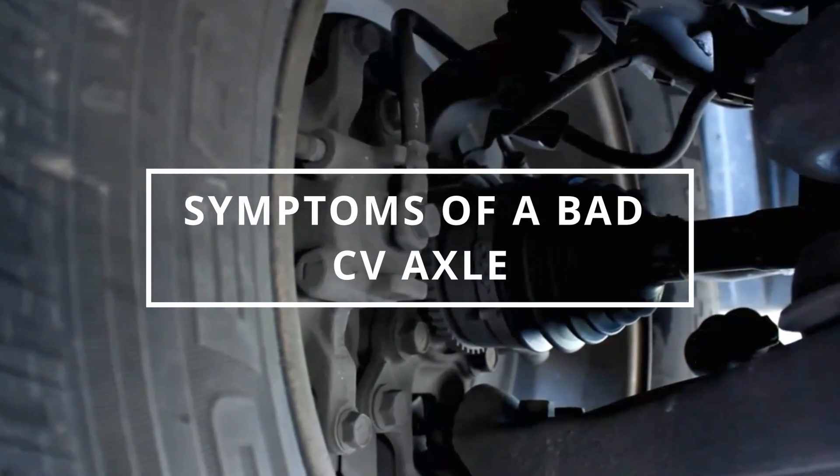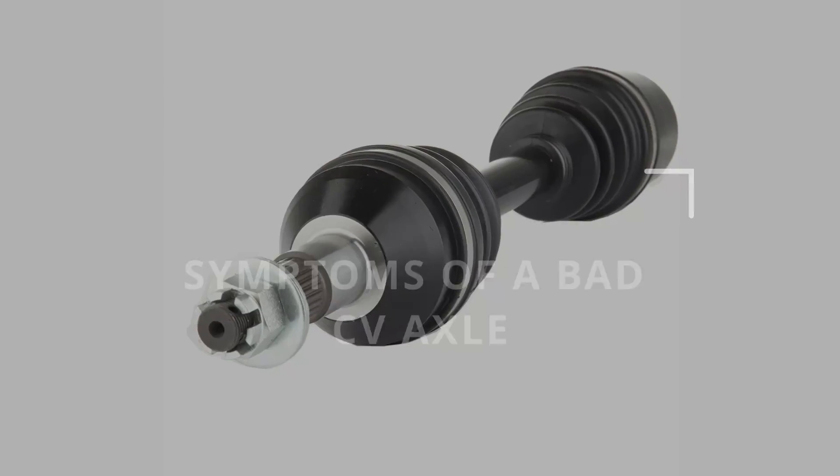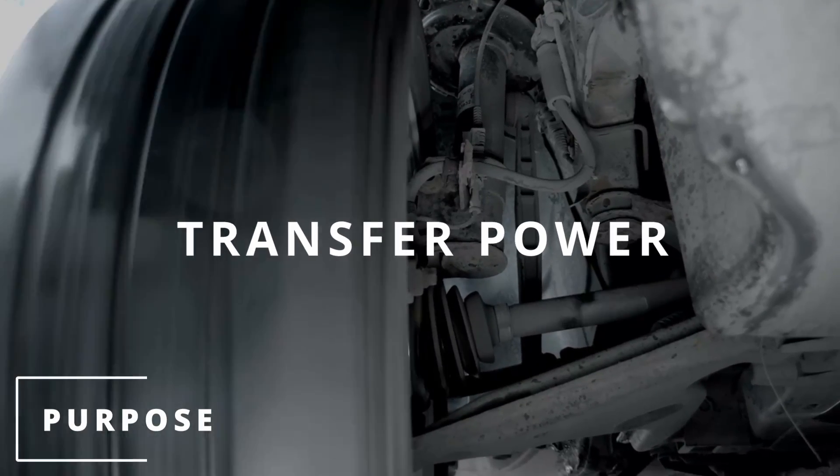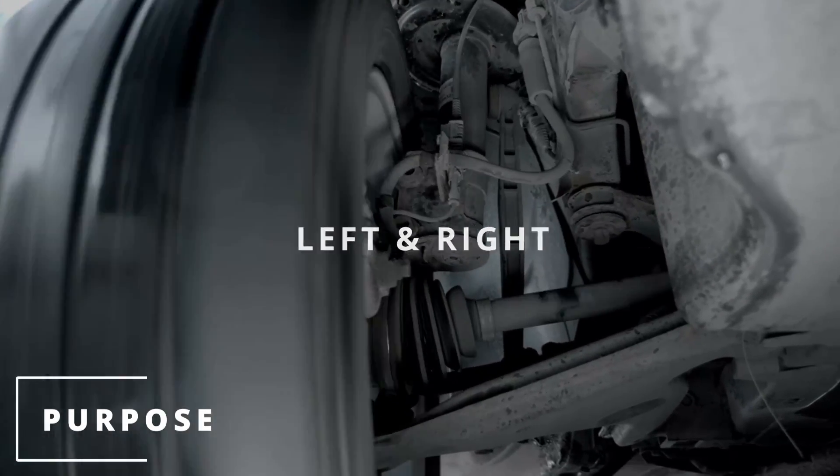Easy Autofix here and today we're going to learn symptoms of a bad CV axle. Some people call them half shafts. The purpose of the CV axle is to transfer power from the engine to the wheels, allow wheels to flex when turning left and right, and also move up and down for suspension purposes.